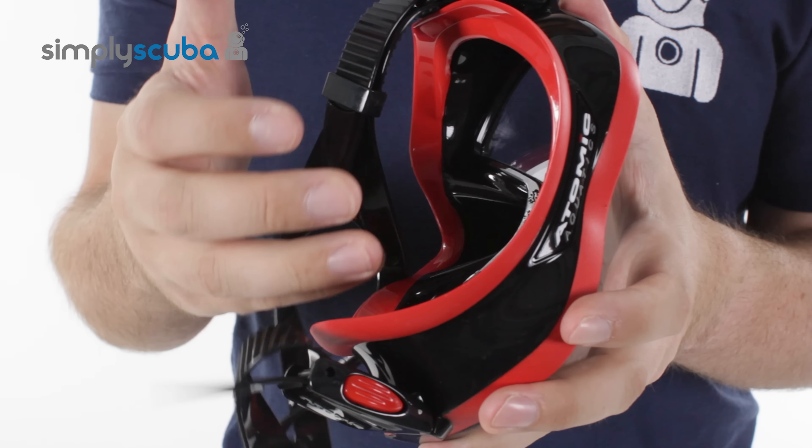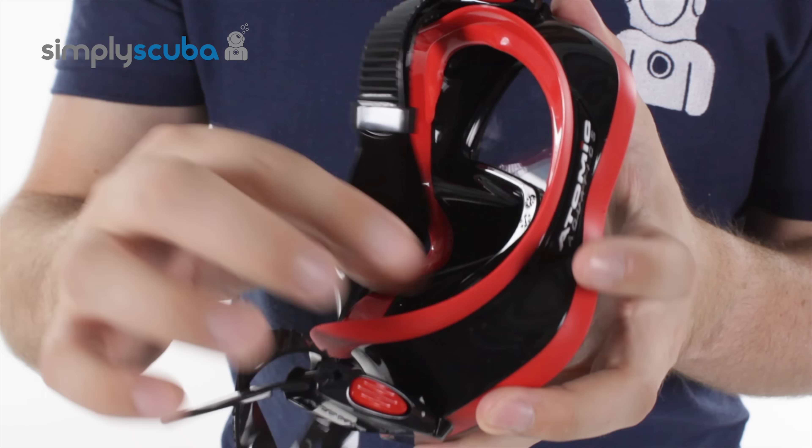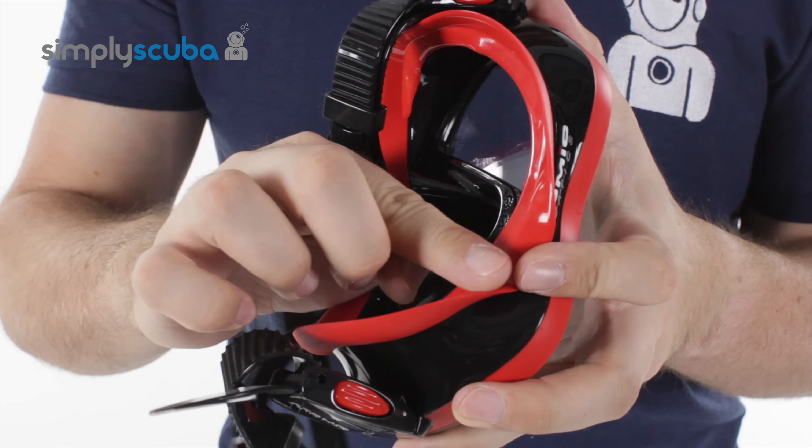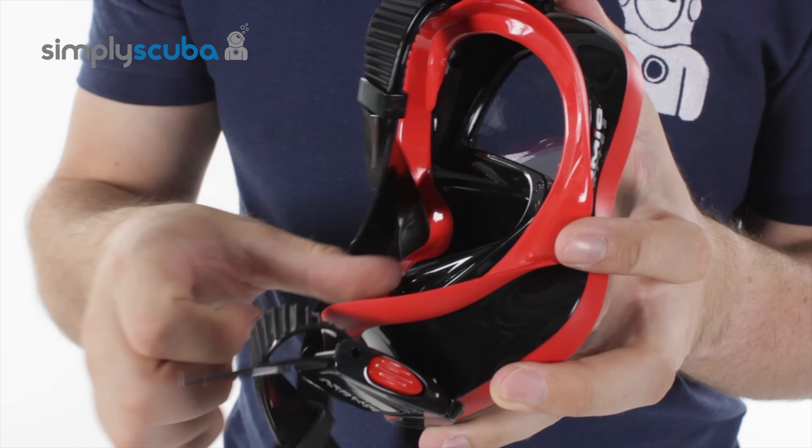It provides a very, very effective seal without applying too much pressure, so you're going to come up after the dive without that big ring around your face. The double skirt — this skirt on the inside — provides a very long effective seal and just makes it that much more comfortable.